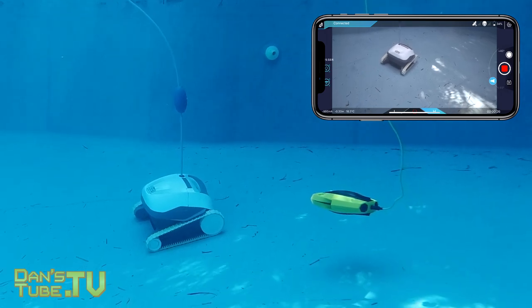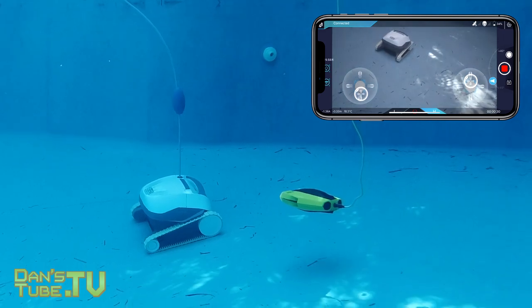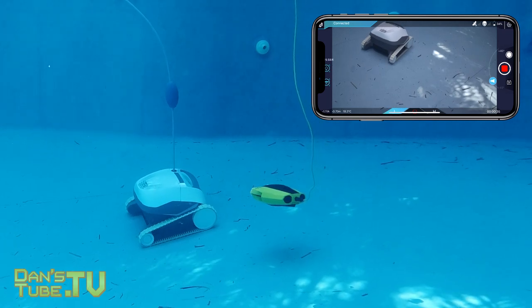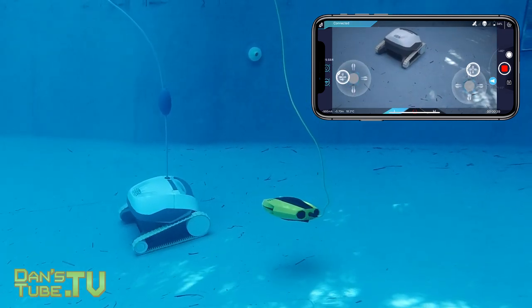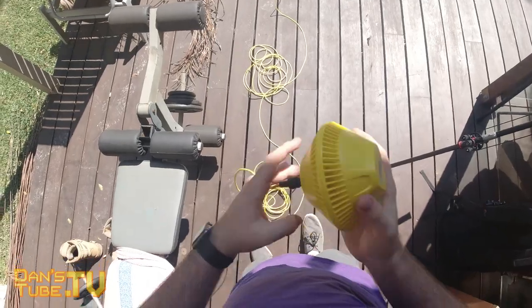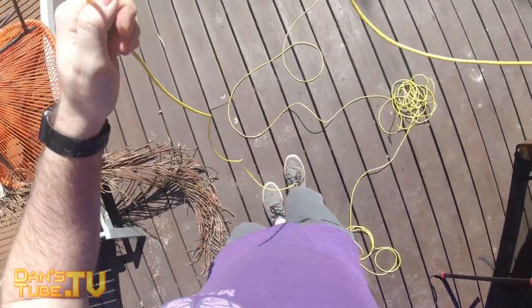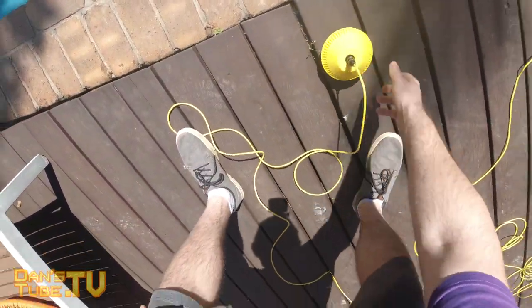The Chasing Dory is significantly cheaper than the Gladius Mini, so it looks like they're targeting more of a budget-friendly range — this is really an everyday underwater explorer. It's got a 1080p camera with an f-stop of 1.6. It has that GPS enabled buoy so you have an idea of where the buoy and drone are located, with a 15 meter tether from the buoy down to the drone. You connect it to your phone and control it with virtual joysticks through the application.